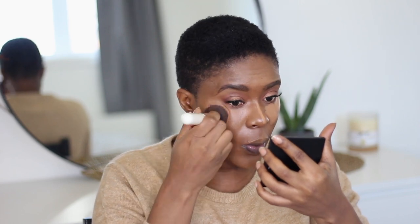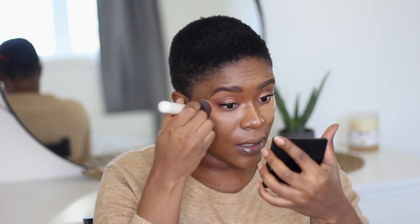They say their stick foundation is multi-purpose, so I'm going to use another stick foundation shade to highlight and another one to contour, and see how well that works. The shade I'm going to use to highlight is Madagascar. I'm just going to blend it out with the same brush I used to apply the foundation. I'm really worried when it comes to using a beauty sponge to blend out cream foundations — it's a bit difficult for me, so I'll stick to what I know. I love that I don't feel choked up, especially if you live in a really hot country like Nigeria, where cream foundations can be difficult to wear under the sun.